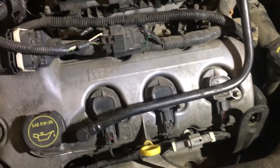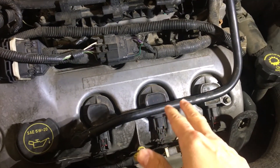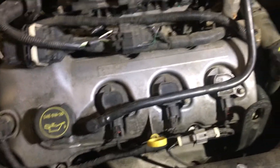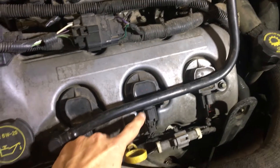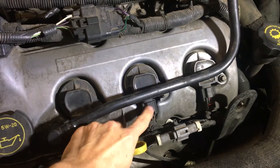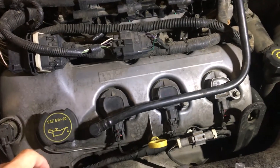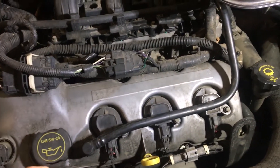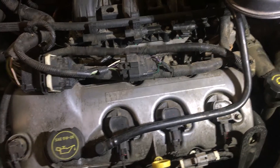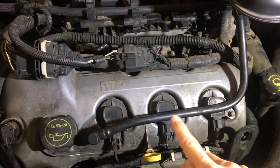This connector is missing the red locking tab — you can see this one here has the tab, this one doesn't, and this is the one I was having problems with. I think this clip was just loose and was losing connection with the coil — maybe that's what was causing it. I'm going to buy a new clip; I found them online for between $12 and $15. It has a locking tab and I can splice it in. I'm not going to replace any of the coils right now because they're showing good.